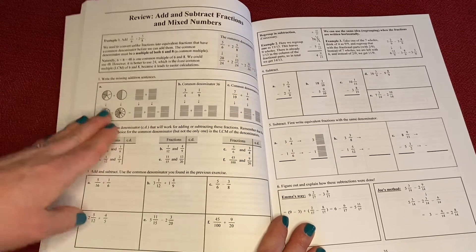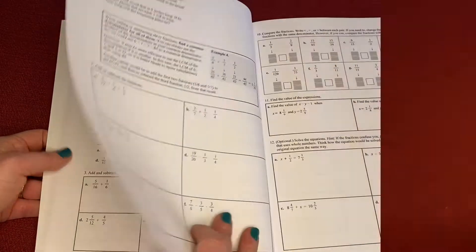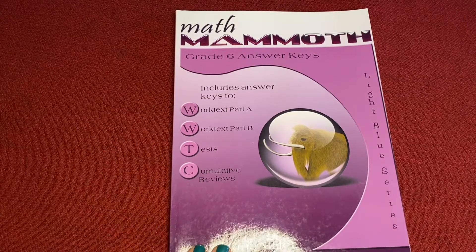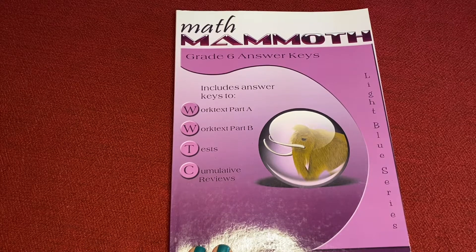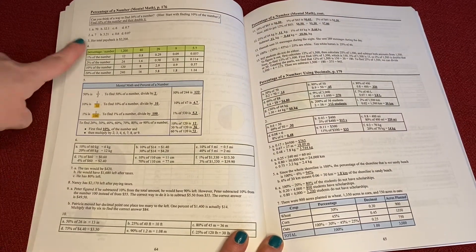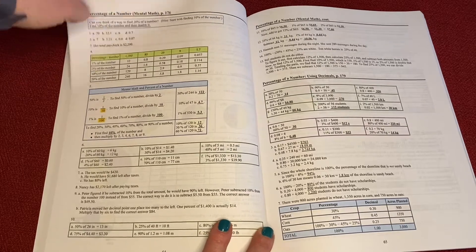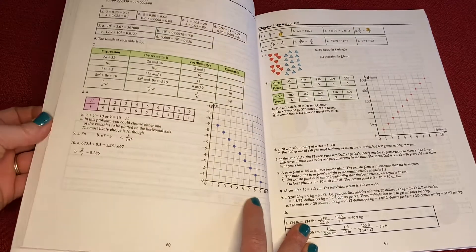At this point I just have my kids do every other one, or sometimes I'll do some with them just to make sure they understand the material. Each level comes with an answer key. You can buy these books individually on Amazon — they're pretty cheap, ranging from $15 to about $22 per book depending on what you're looking for, so I do like the price. When you buy the colorful one it's a more expensive book, but this is about it for color — it just adds a little bit of pop, which I guess is nice, but it's not quite what I was hoping for. You can go through the answer key and it will show you the answers to every problem so you can check them quickly and efficiently.